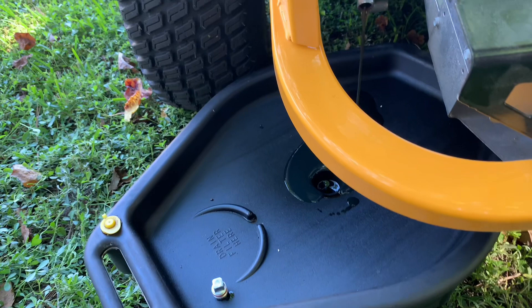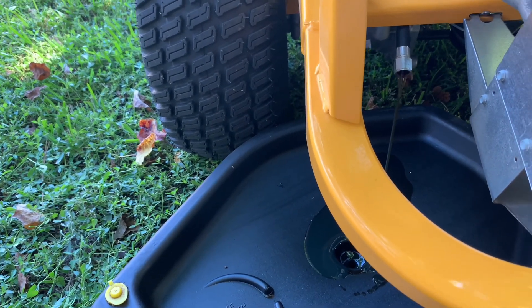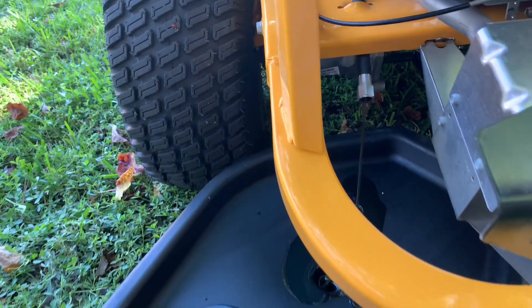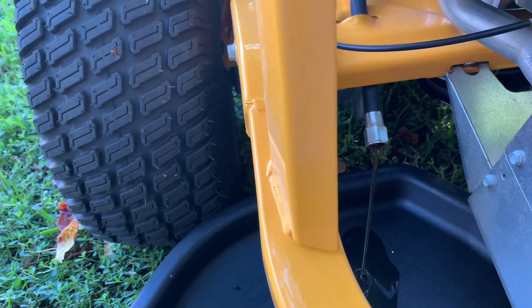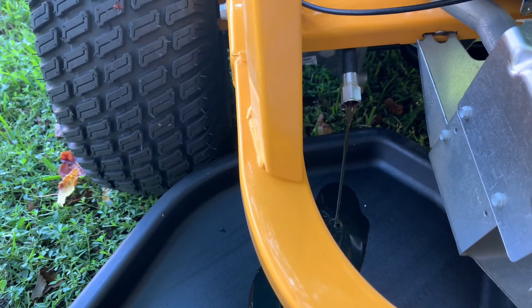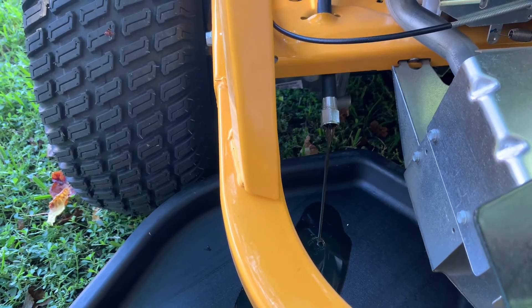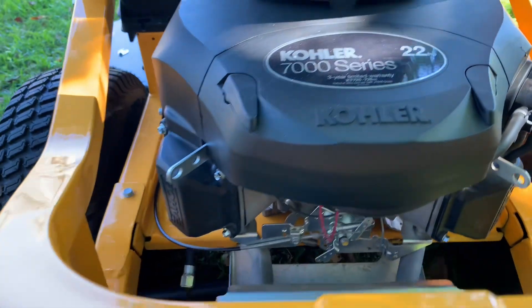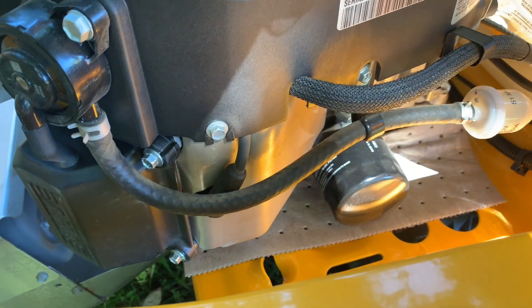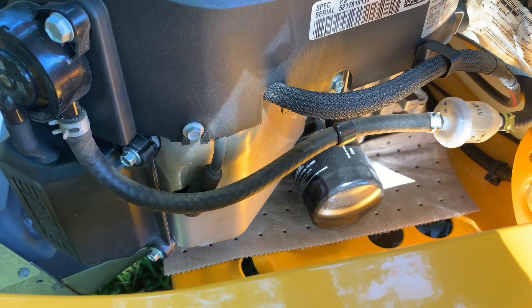It's a pretty decent-sized oil pan and it does fit underneath the lawnmower — that's a plus, because I've had some where you couldn't even get a bigger oil pan like this underneath. The oil coming out of there is kind of hard to see on camera, but it looks brand new and clean. They recommend it — I think they're using a break-in oil or something — and I'm a little late on it, but I'm doing it anyway. On this side where the oil filter is, I put an oil absorbent pad underneath the oil filter to catch any oil that spills out when I remove it.